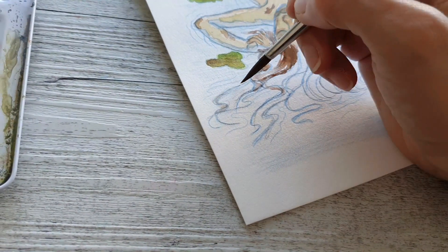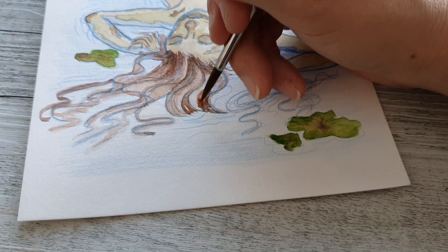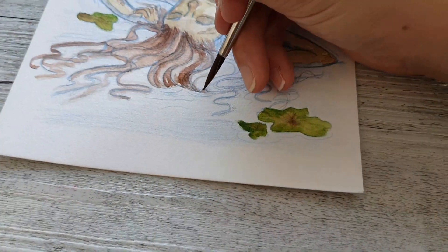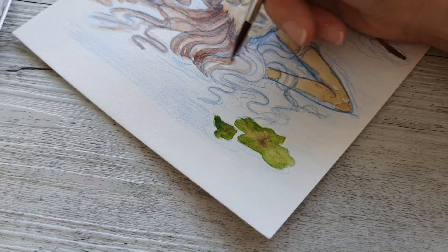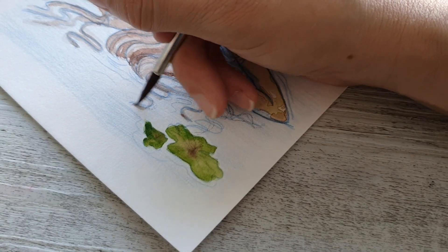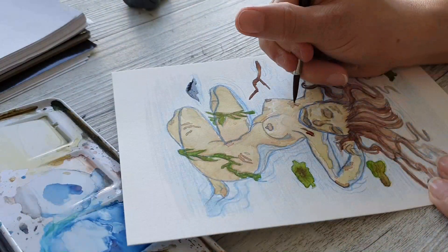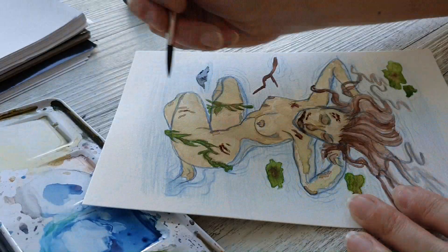It's a nude piece as well. As I've said many times in my past videos, I'm really just working with female anatomy and female bodies — getting that nailed before I move on to the next things I'm not really strong at painting, which is a lot. I have a huge long list of things to do.